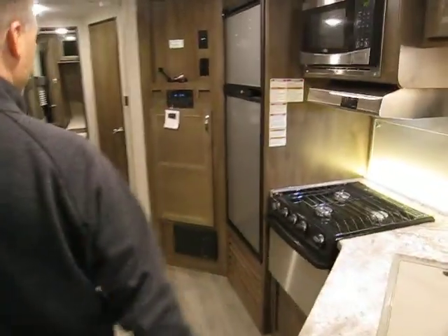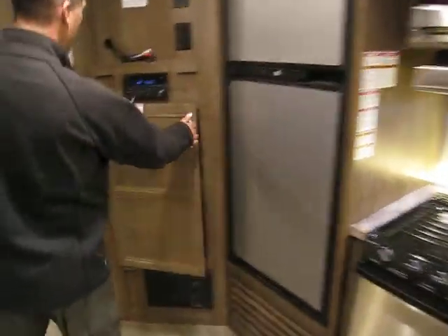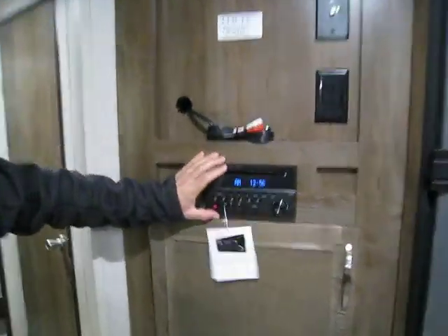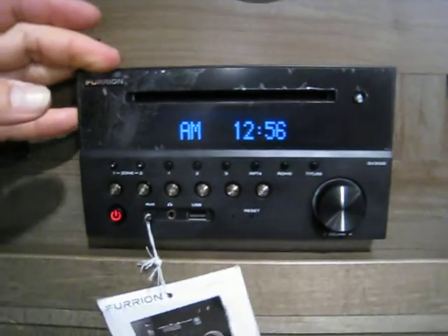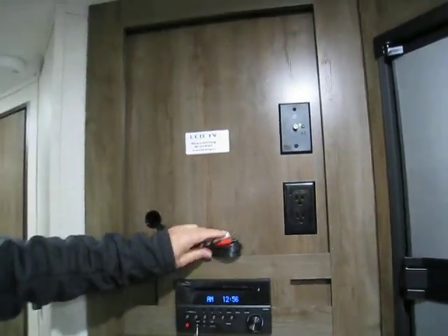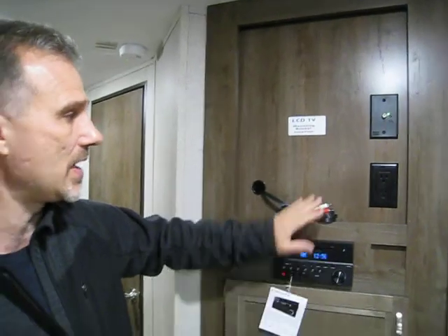Going towards the front, we have a very deep pantry — no issue for food storage. Just above that is an FM/CD/DVD/Bluetooth/USB auxiliary stereo. If you decide to put a TV, that's where it'll be mounted — it's already wired, so if you play a DVD it will play on the TV. With the right mount you can put it flush, and watch from the back or swivel it to watch from the dinette.